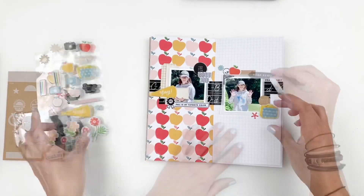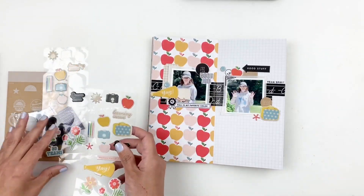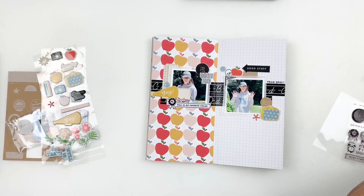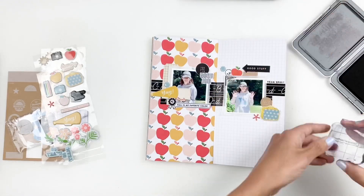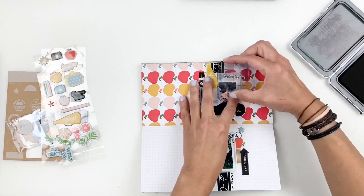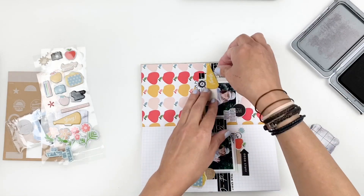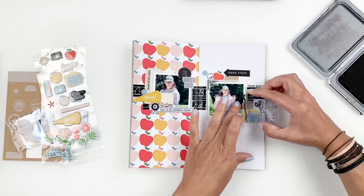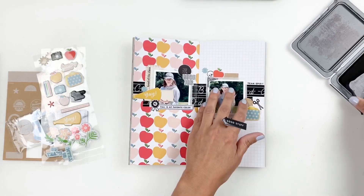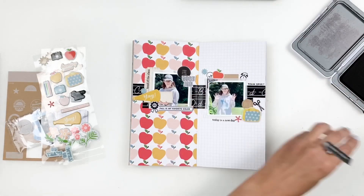I tuck the ticket behind my photo and add that black puffy sticker with the arrow, but it ends up moving a few times because I just didn't like it on top. I also stamped 'today is a new day' because I wanted to add some journaling and needed a little title. I stamp on my ticket and also on the craft sticker tucked behind my photo, then kind of change my mind and decide to move the arrow to the opposite page.